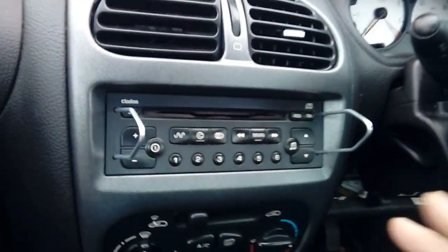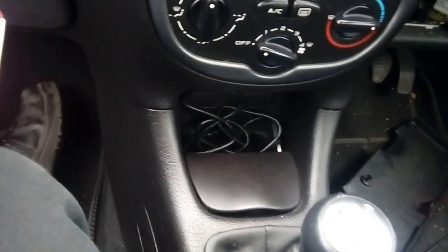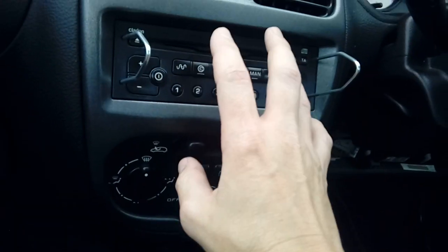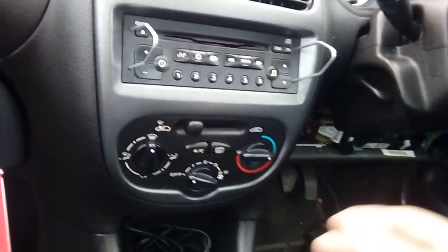Before we do that, cover your gear lever. This particular model has got the silver chrome gear knob on it and obviously you wouldn't want to damage that, so we're going to cover that with a little bag. We're also going to put some cardboard or foam here because the rear of the radio is steel and steel will scratch plastic - we don't want any damage to the trim or the fascia.